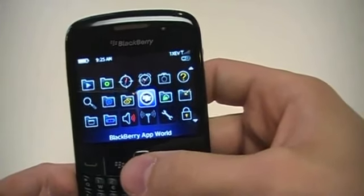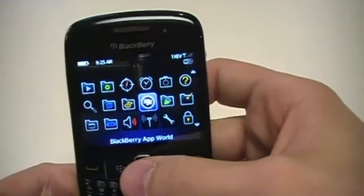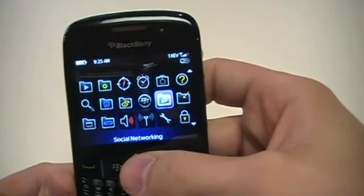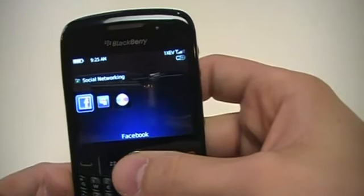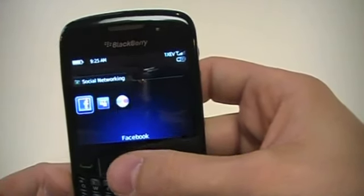BlackBerry App World now comes preloaded on the device. This is where you can download many different apps from BlackBerry — a lot of free ones and paid ones in there. It's great to go through and see what's available. For social networking, you've got Facebook, MySpace, and Flickr come preloaded on there as well.